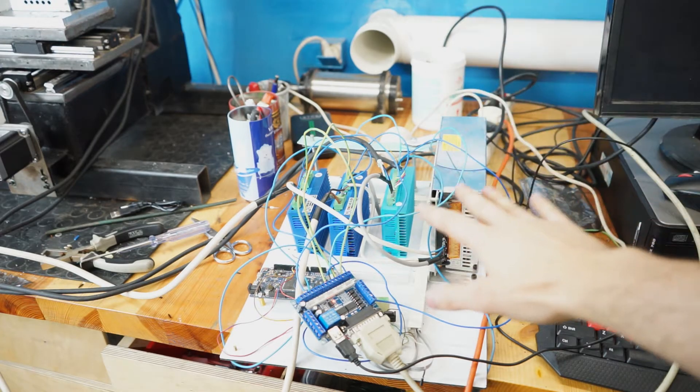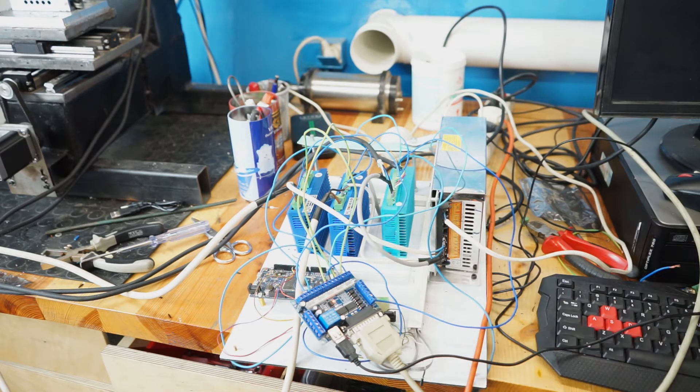I'm done wiring all the test setup. As you can see, it's a total mess. What's left to do is make a quick configuration and we will see if the micro mill will move. I hope.